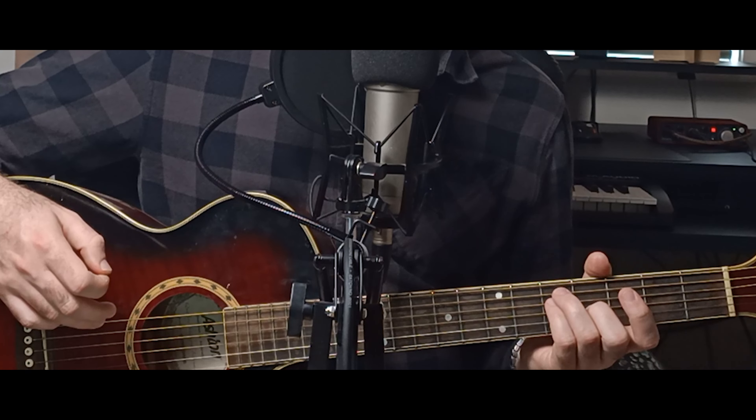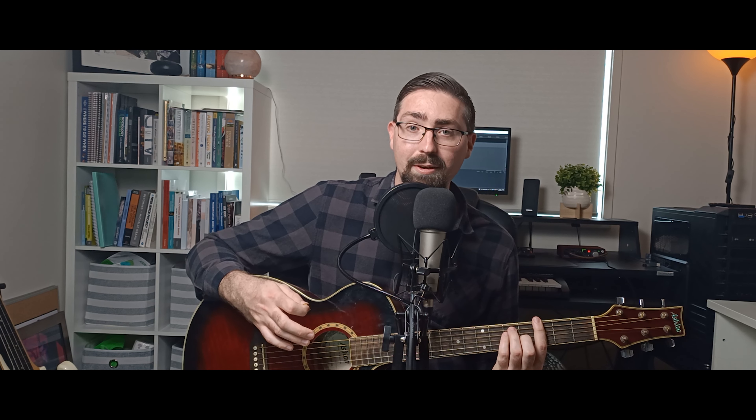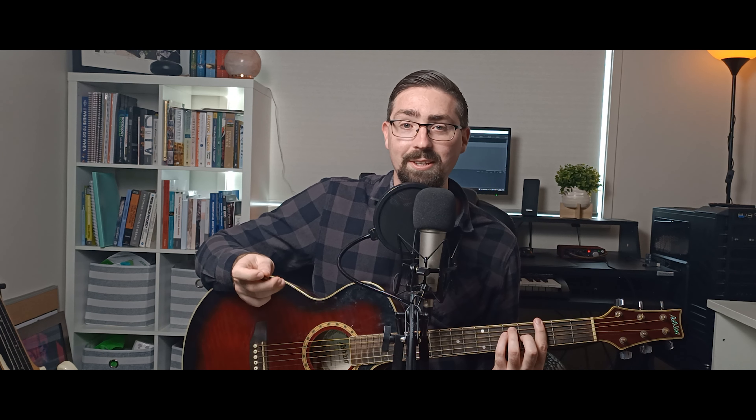We shift our hand up so we have our ring finger on the fifth fret A string, pinky on the fifth fret on the D string, and our middle finger on the fourth fret on the G string. Then the really tricky part: we need to bar the third fret with our index finger, which means our index finger needs to cover all six strings. This can be quite a challenge and it does take quite a bit of practice to build the strength up in your fingers without getting dead notes.